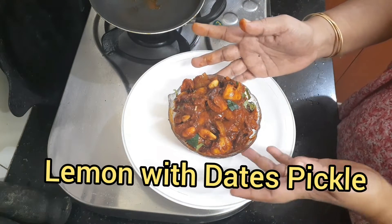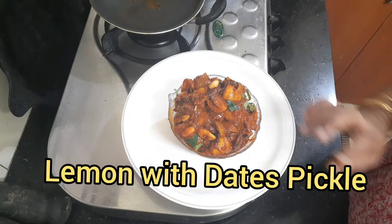Hi friends! I am going to talk about a pickle recipe. This is a lemon pickle.